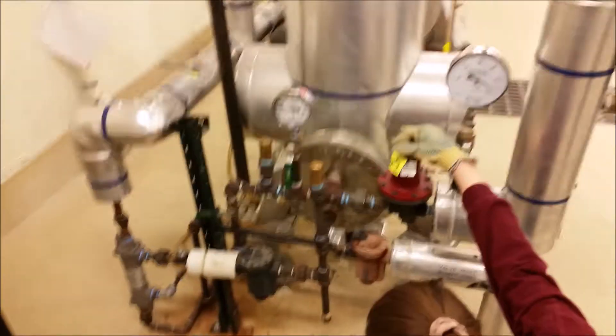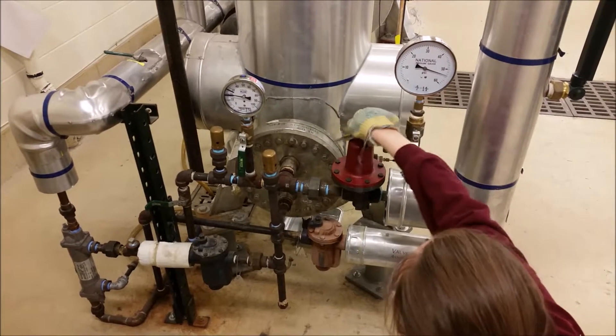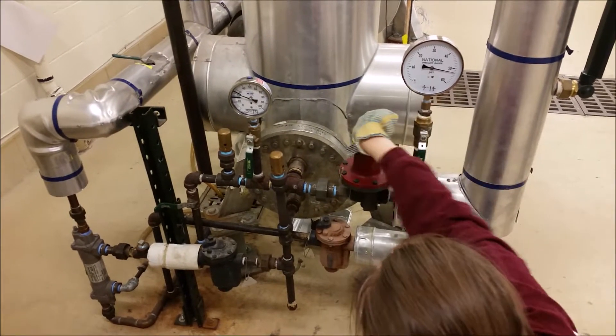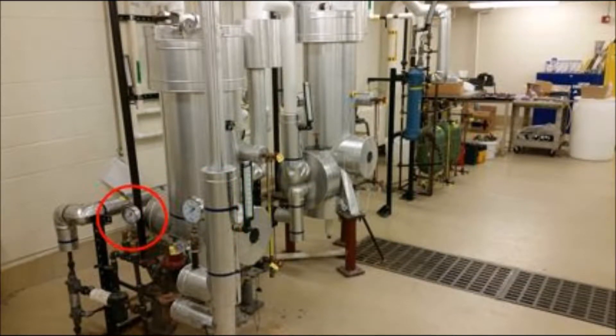Do not exceed 60 psig. Now open V2, the red Jordan valve, to your desired pressure between 15 and 30. To increase your pressure, turn clockwise; to decrease, turn counterclockwise. You will need to adjust V1 so the pressure reads 55 psig every time you adjust V2. Allow your system to reach steady state and perform any experimentation.